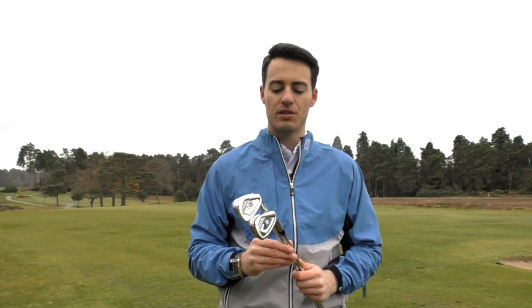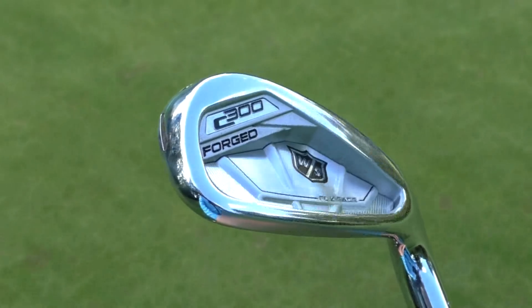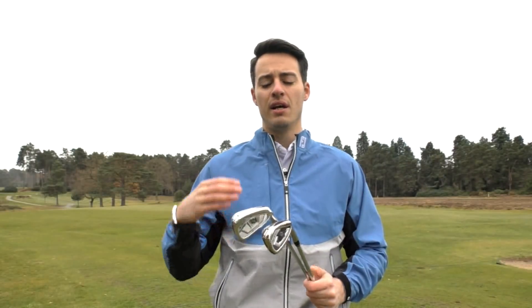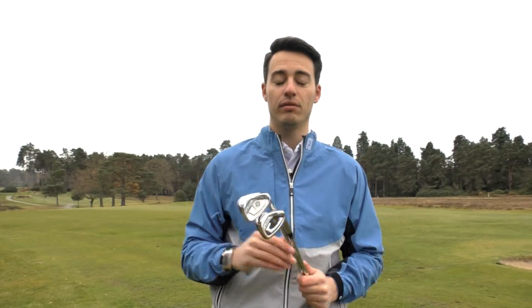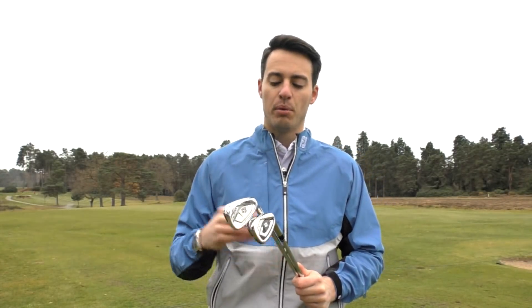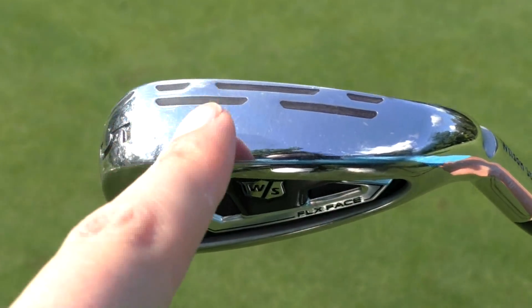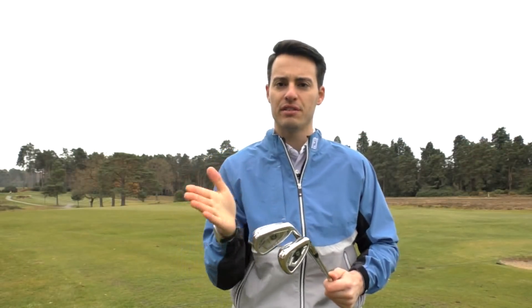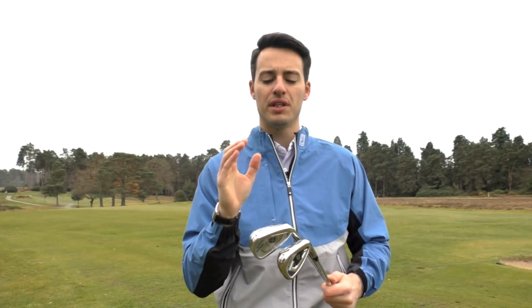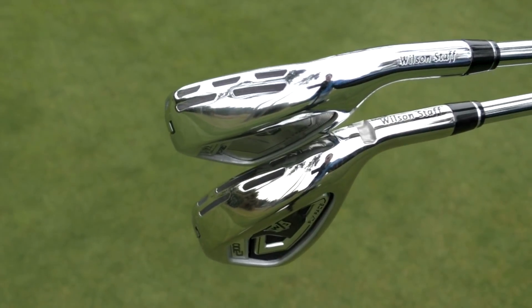The big technology story with these two irons is not only the addition of a forged model for perhaps a slightly lower handicapper, but the fact that Wilson have taken the power holes we saw on the C200 iron — a really impressive iron that suited a lot of different playing styles — and on the bottom here we've got a double row of power holes. These power holes minimise the contact points between the face and the body, allowing the face to flex a little bit more and give you more distance. Wilson have essentially accentuated this feature to be more effective in creating ball speed across the face.